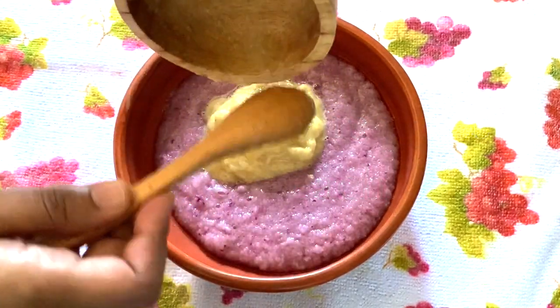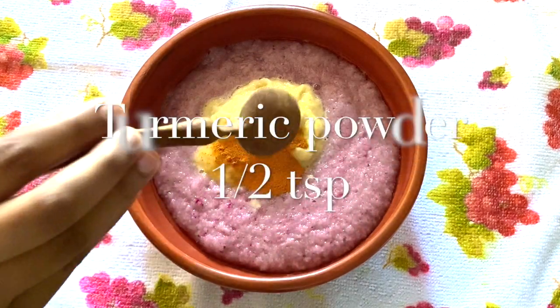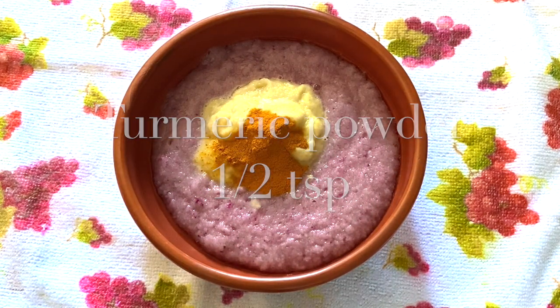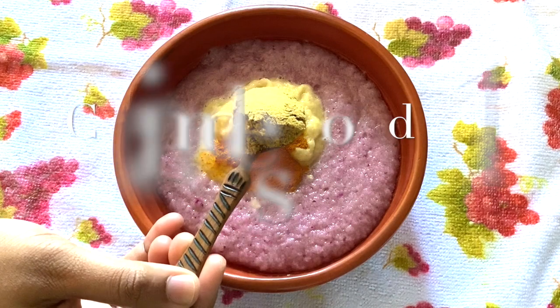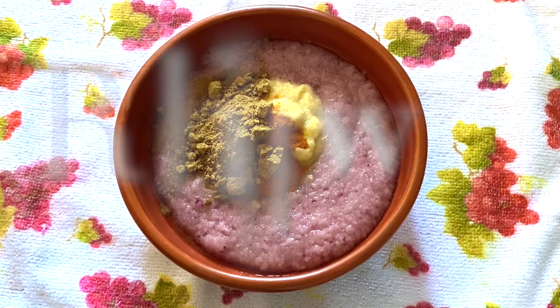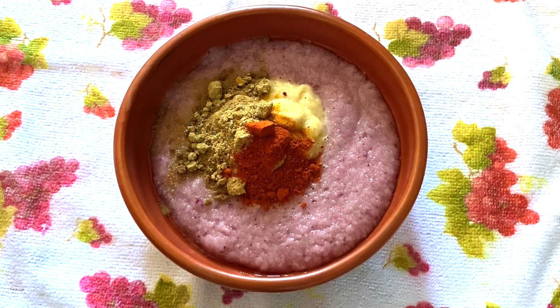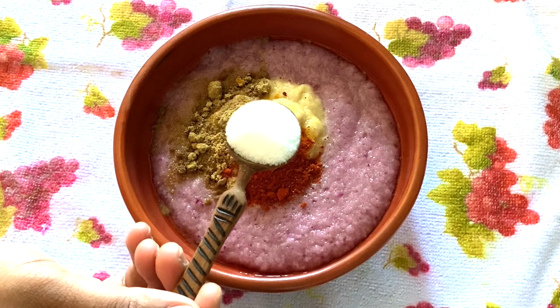The recipe is about how we have to stir the chingri. We are going to need about 2 pieces, half a cup, and you can cut 1 piece. We'll do this with rice.